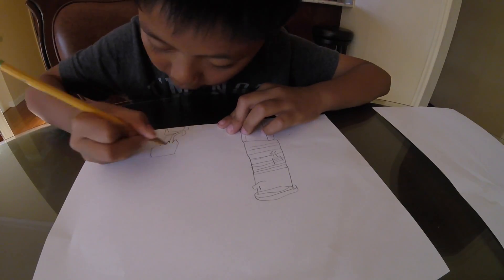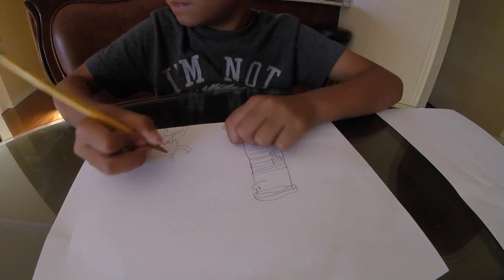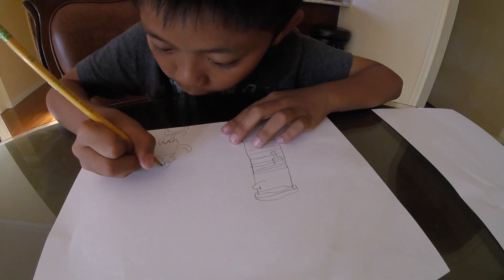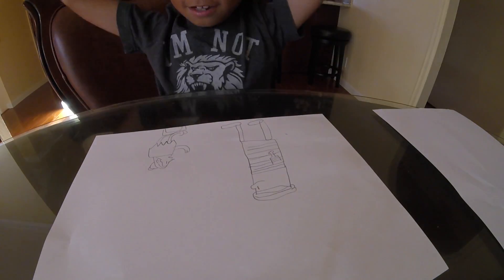This is how to draw a piece of paper — that is done. You're going to have to draw a piece of paper, and then you'll get it.